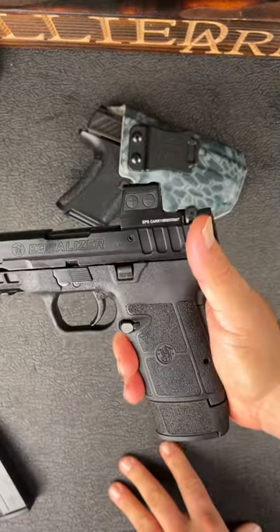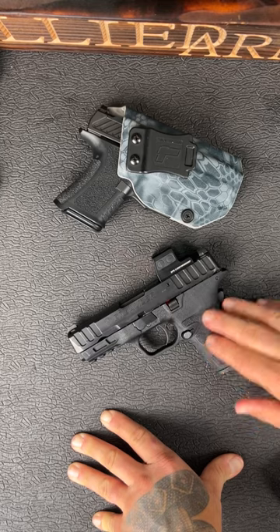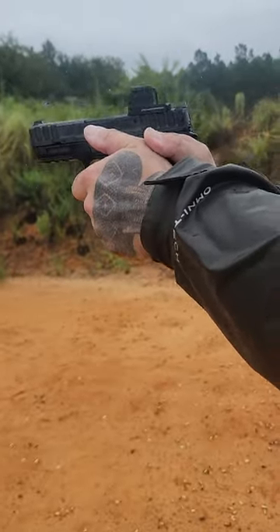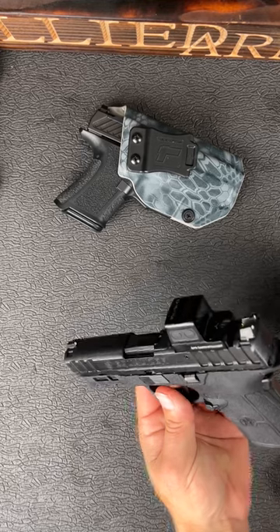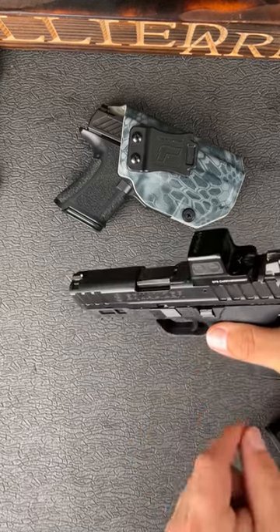It's got a mild but yet aggressive enough grip texturing so it doesn't irritate your skin, but it does keep the gun locked in your hand when you're firing. It's optics ready, so if you want to run a red dot. But one of the biggest things is that it's got an internal hammer instead of a striker.